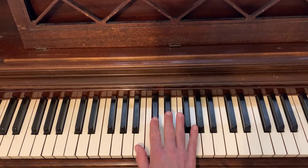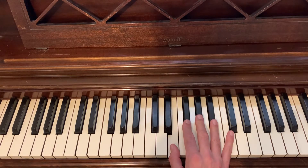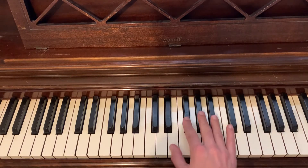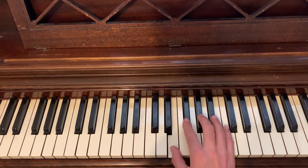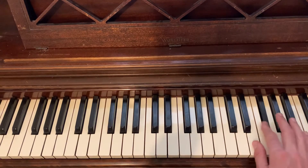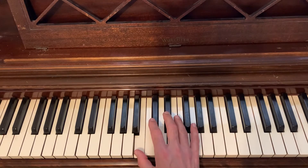So the clusters look like this. See that? Here's the scale. Here's that scale slowly.